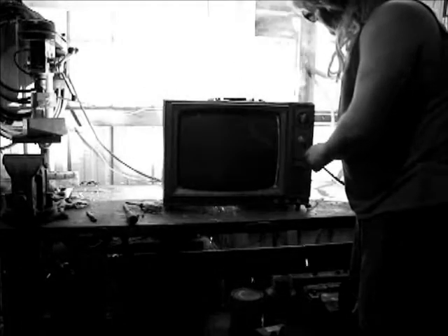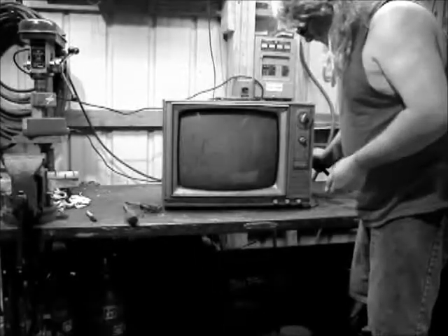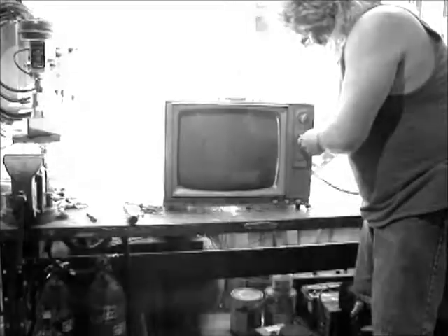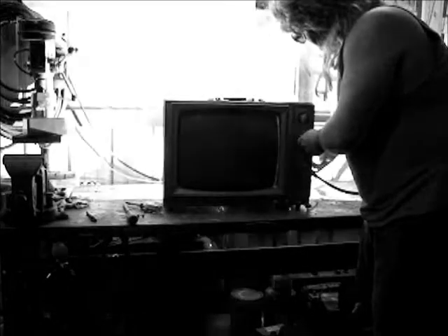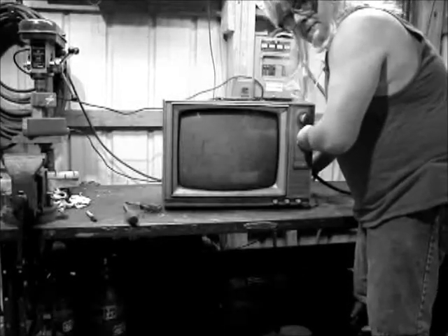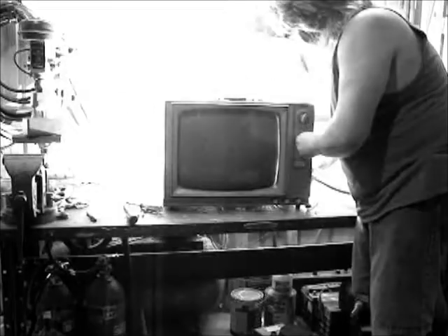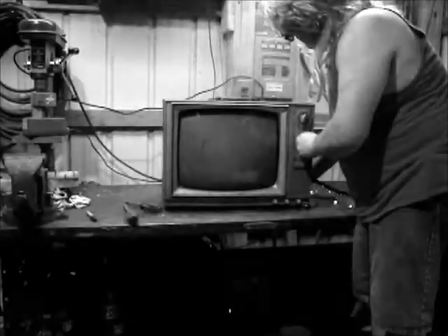Oh Daryl, I think there's still something wrong with that TV. There's still definitely something wrong with that. I think you ought to just take that thing back to the dump before you — Daryl, you're going to start the darn barn on fire. Turn it off. I think it's still broke. Look it, you haven't done anything but made it worse. Well, that's a heck of a sight. Every time you switch that thing on, it throws sparks out the back of it. That looks pretty dangerous, Daryl. I think you ought to just take that back to the dump. I'm leaving now, Daryl. I've seen enough.